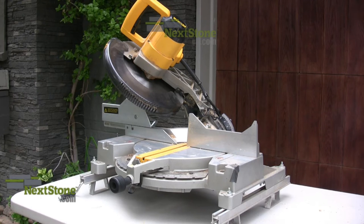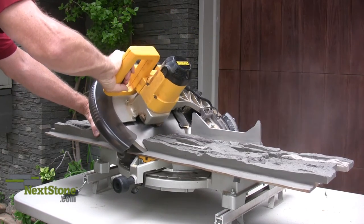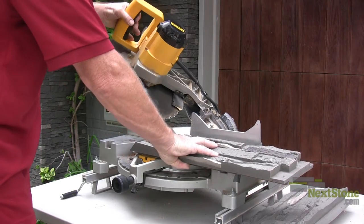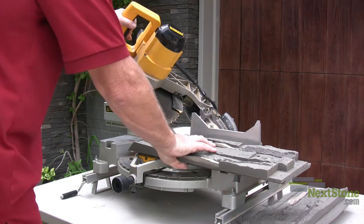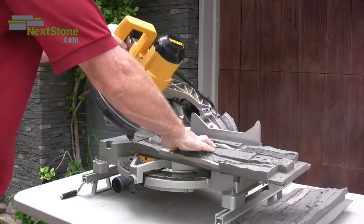Set the miter saw to the angle of the corner — in this case 90 degrees. Mark the length of the panel to the corner and cut the first piece at a 45 degree angle. Turn the adjoining piece around so that the opposite side is against the fence of the saw. Make the cut as close to the edge of the stone surface as possible. This will allow the stone surfaces of the two panels to match up very closely.